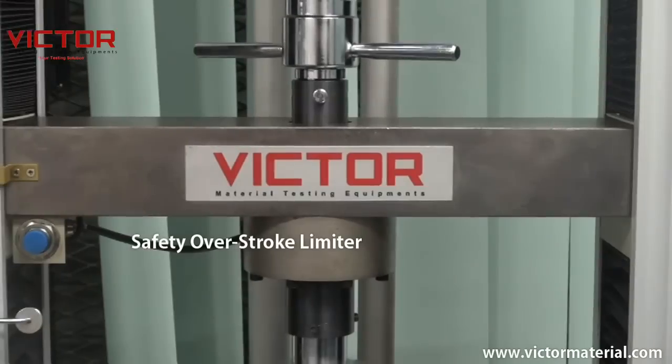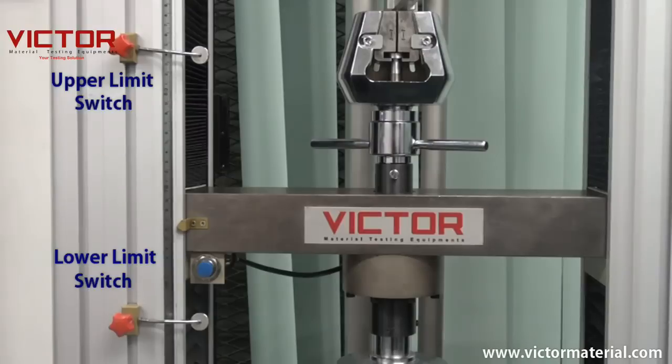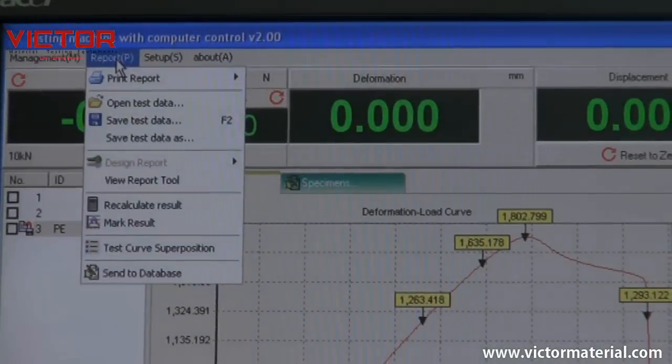Safety overstroke limiter: the range of the crosshead movement is mechanically limited by an upper and lower limit switch for the prevention of over-travelling. Emergency stop control is also provided to shut down the equipment immediately should there be an abnormality.